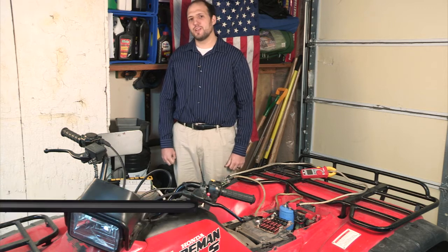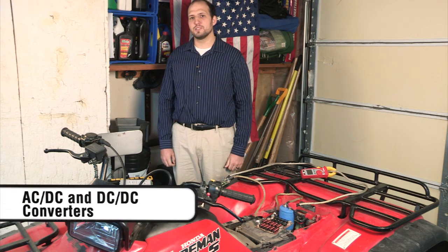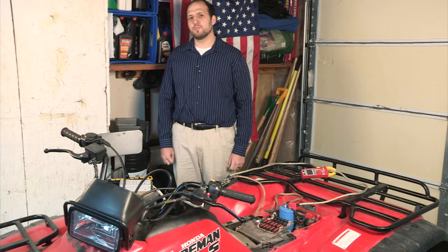Hello and welcome to another Geek Moment. Today we'll be using some Vicor power supplies in replacement of a battery to start a four-wheeler.